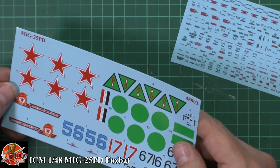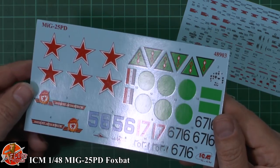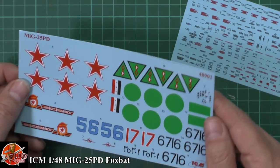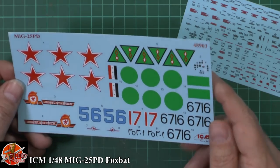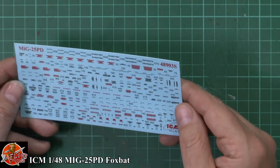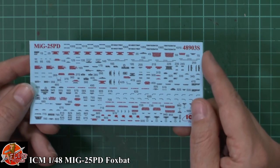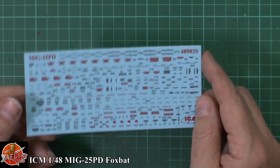Markings cover a Russian one from around 1989, an Iraqi one, and a Libyan MiG as well - very nice. The decals are mediocre; I wouldn't say they're the best I've ever seen, but perfectly practical. The red stars are nice and bright, and we've got the Libyan and Iraqi markings. The stencil data isn't exactly the sharpest you'll ever see and looks a little bit dull, but I think that's quite acceptable - we'll get away with that no problem.